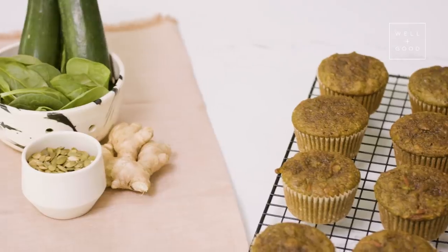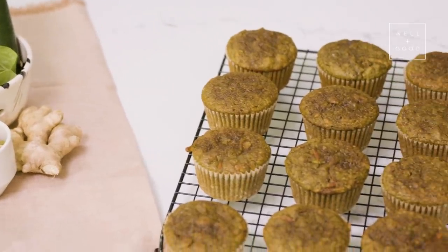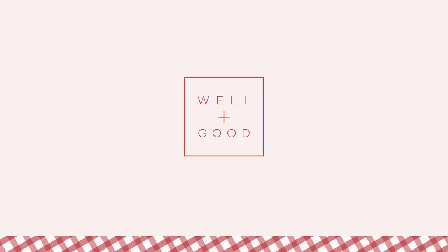Bye! How many muffins is too many muffins? I don't know, I could eat two for sure. I think I could do two and a half. Two and a half muffins! We may see you in the next few weeks. Thank you.